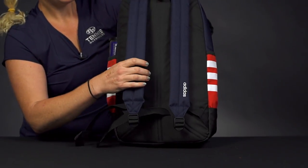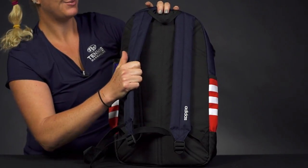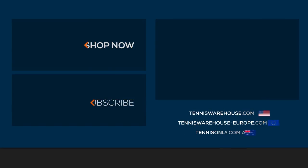If we take a look at the back of this bag, just nice and simple — good padding, good plush backpack straps, and a grab handle right on top. To find more bag options like the Adidas Classic 3-Stripe Backpack, be sure to check it out at TennisWarehouse.com or on one of our affiliate sites.